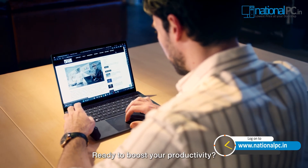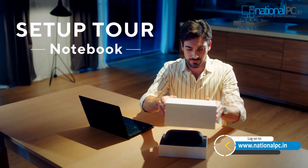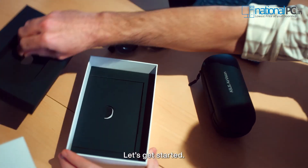Ready to boost your productivity? Introducing the ASUS AirVision M1. Get comfortable. Let's get started.